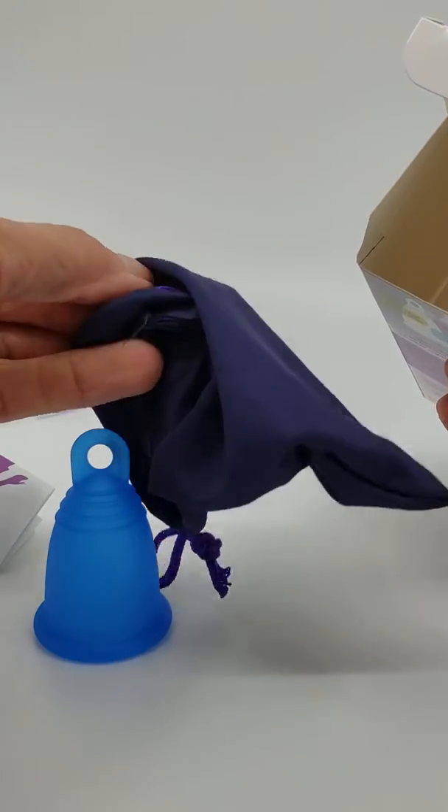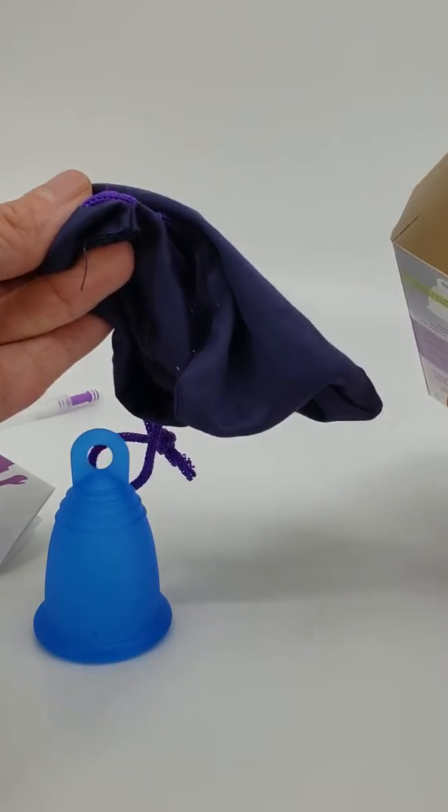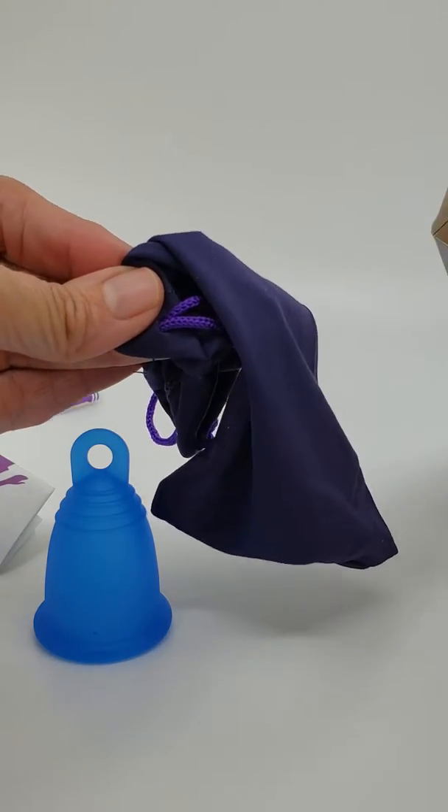The storage pouch is also upgradable to organic cotton or zipper bags. You can find details on that on our website.